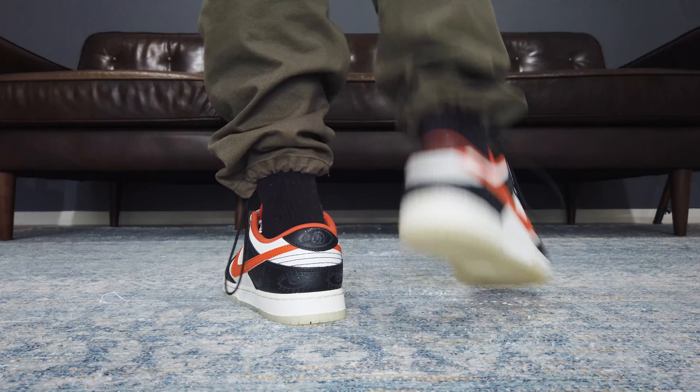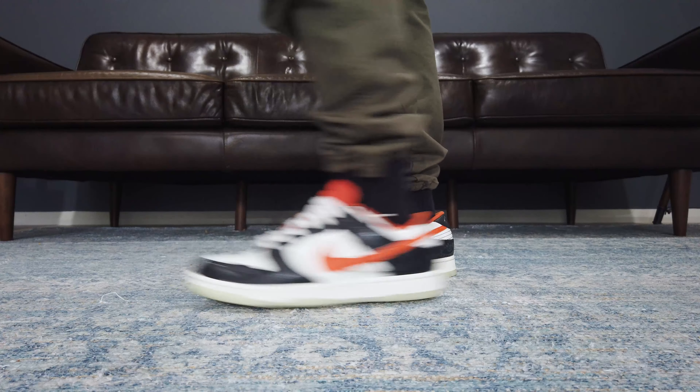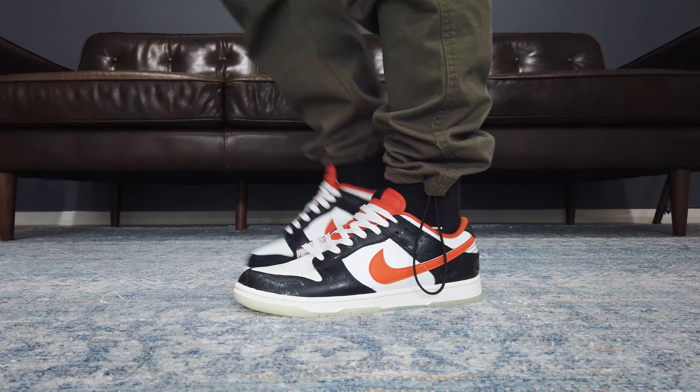Probably a little bit late on this one. It will be in November by the time that I've uploaded this review. But you know what? Better late than never.